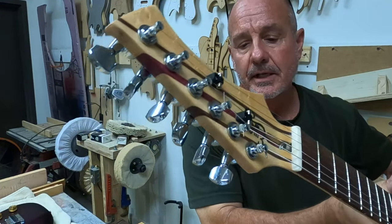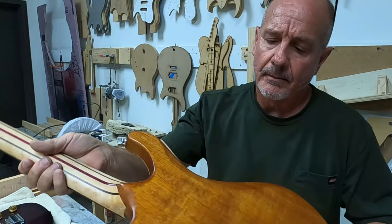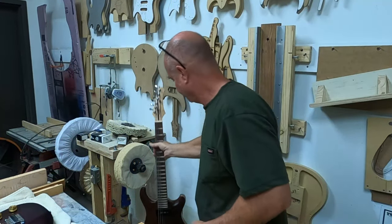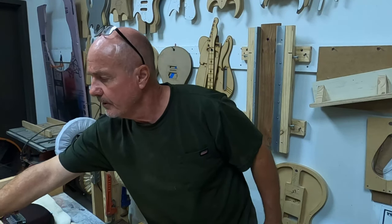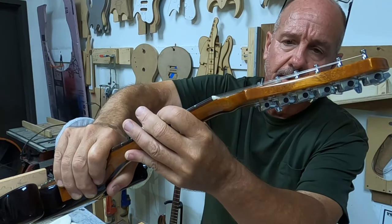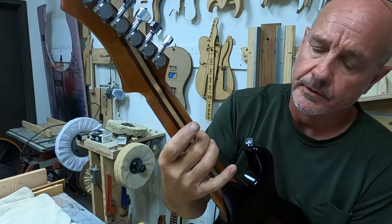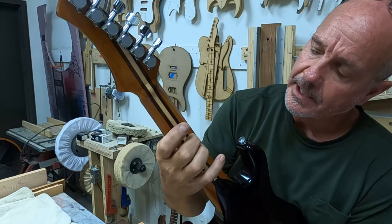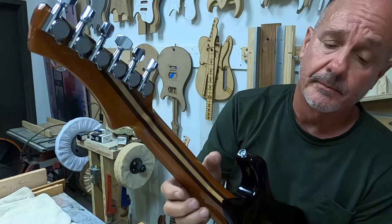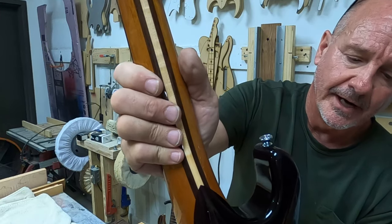I do the tilt-back necks at 13 degrees and I think it looks really cool. So that's the guitar I'm going to be making — something very similar to this — and I'm going to make it out of this wood here. This is the neck — that's the tilt-back headstock I'm going to do. It's going to be a similar-looking neck, mahogany, walnut, and bird's eye maple on this one. The other one's going to be mahogany, wenge, and flame maple. This little guitar I made for my grandson.